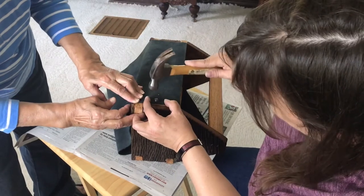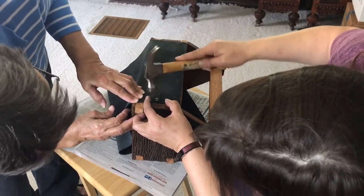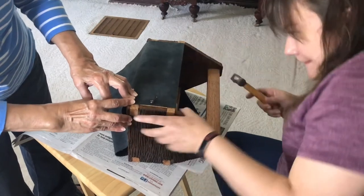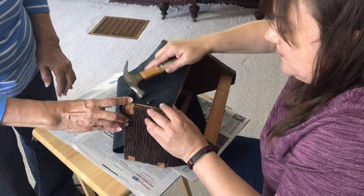I was running short on time on this project, so I was actually still finishing up putting it together after getting to my parents' house for the birthday party that afternoon. Thankfully my mom was there to help hold things in place as I was trying to get everything lined up.